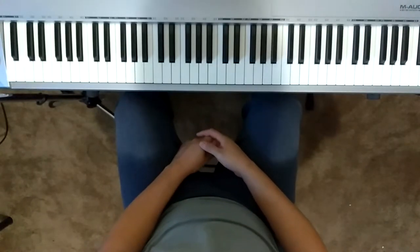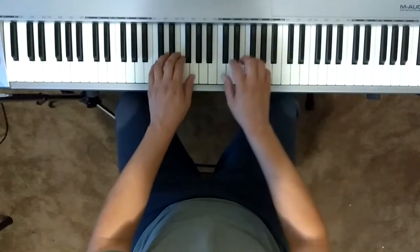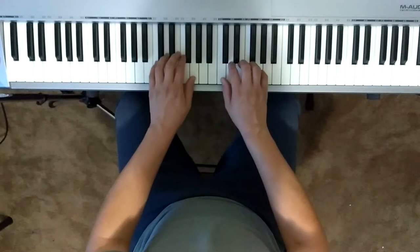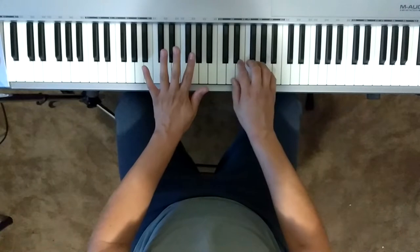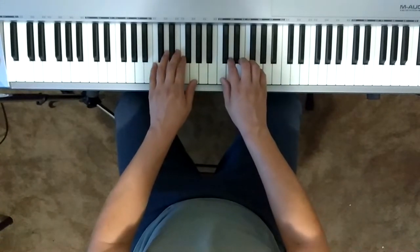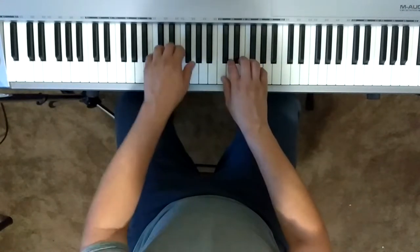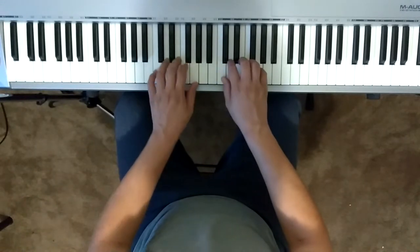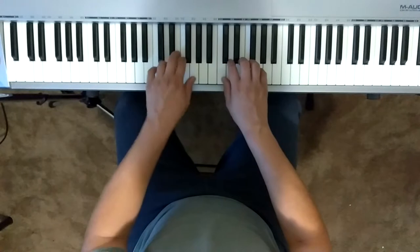Now we're going to go ahead and place our fingers onto the keys. Starting with the left hand, play and sing the finger number — we're starting with finger number three on E. One, two, three, four — three, three, four, four, four, five, five, four, four.